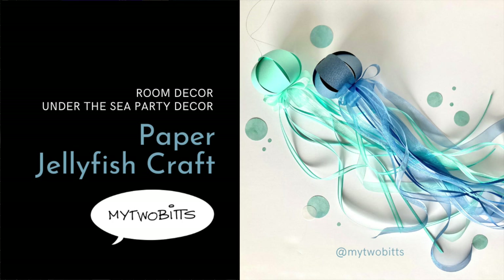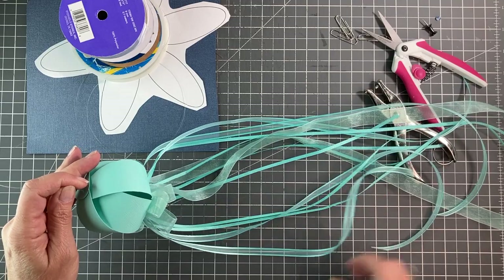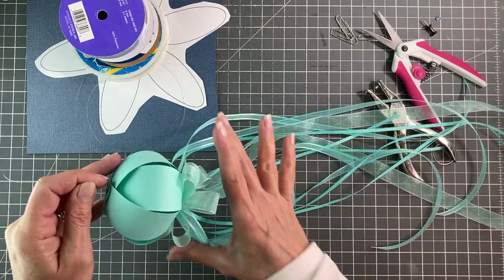Hi, my name is Laura Batante. This is My 2 Bits and today I have this really sweet little jellyfish which would be perfect for an under-the-sea themed party or as room decor.